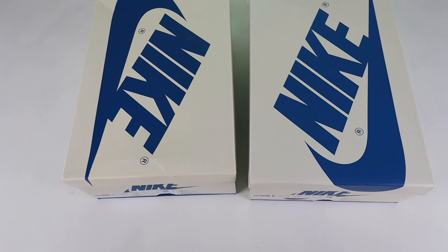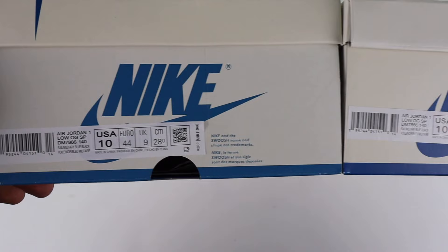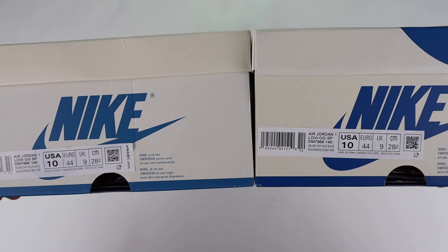Looking at a close-up of the label, we can see differences once again. The fake one is based on the US label, so it does come with the US price tag of $150, whereas the retail one purchased in the UK does not have this tag. In terms of the actual text itself, the 'Air Jordan One Low OG SP' on the fake one is slightly more bold than the retail one. But other than that, they've done a very good job on the text itself and it looks very, very similar.